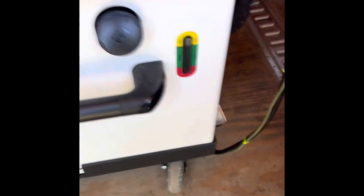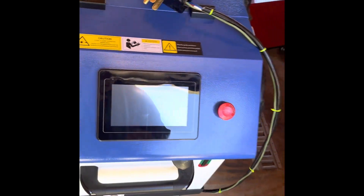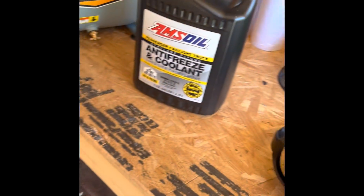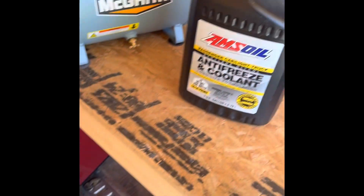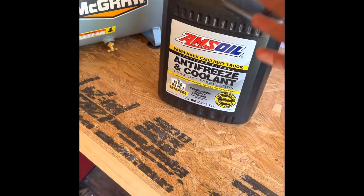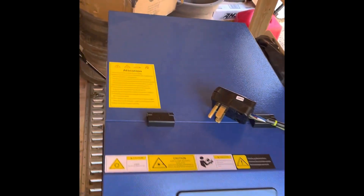Right here you've got your coolant gauge and your coolant fill spot. You'll want four gallons of antifreeze coolant of some sort. I use Amsoil because you've got a premium machine that cost you a lot of money - put premium coolant in it. It's not that much money comparatively.